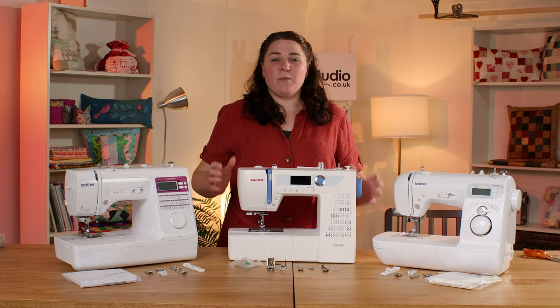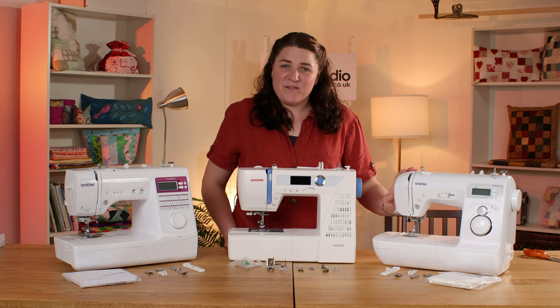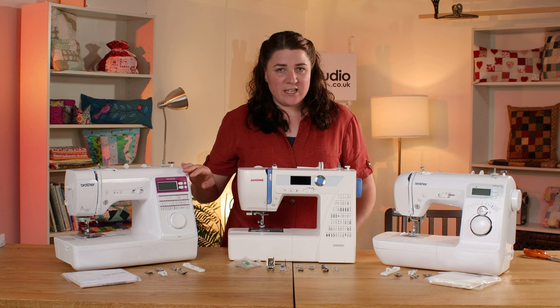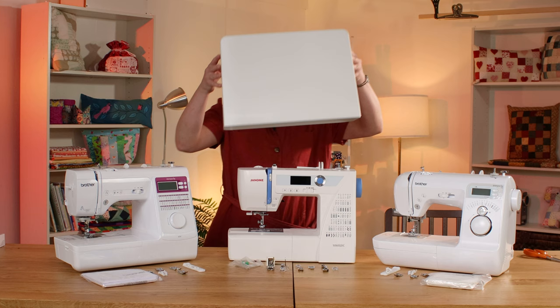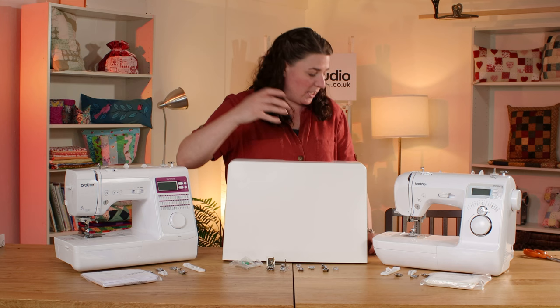There we have it — our top three best value sewing machines: the Brother Innovis 15, the Brother Innovis A50, and the Janome 5060 QDC. The Innovis 15 has 16 stitch options and just a few presser feet, hence why it's in third place. The Innovis A50 jumps up to 50 stitch options and more feet. Both Brother machines come with a soft dust cover, though your first project could be making a nice cover if you prefer. The Janome however comes with a hard cover that slots on top with the handle accessible for transporting. It also comes with significantly more feet, attachments, and the extension table.